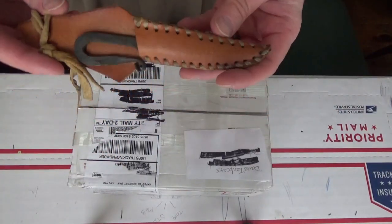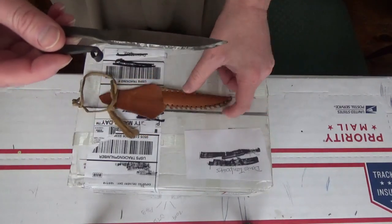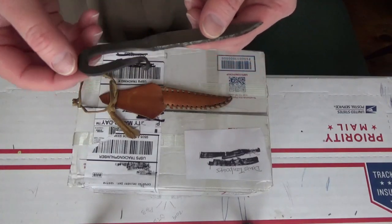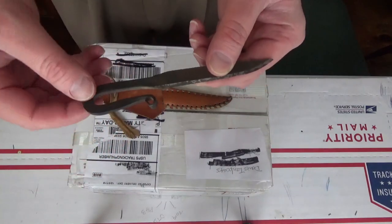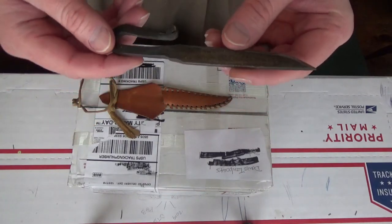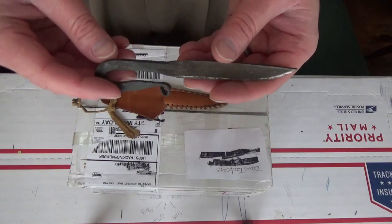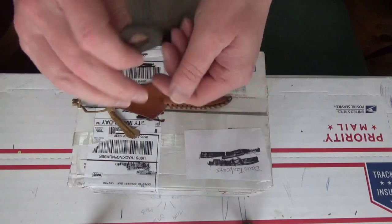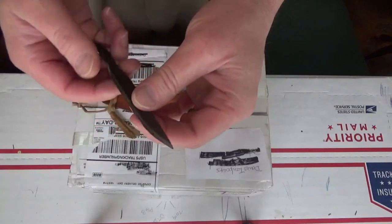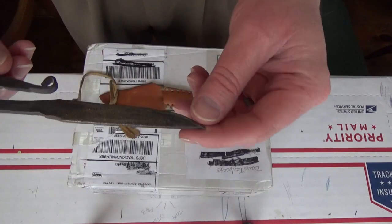I'm going to open it up using a knife of mine that is very dear to me. This was actually a gift from Mr. 10 Bears - it appears to be some sort of a file that was hit with a torch and bent forward. One of the things I really like about this knife is that it's definitely a good hard carbon steel and will work really well against flint, so I can use this as a flint striker with char cloth and stuff like that.